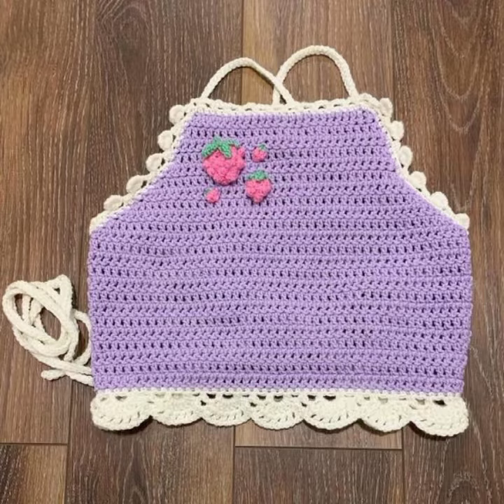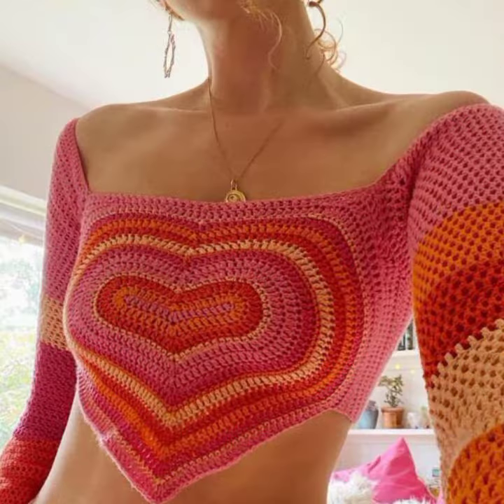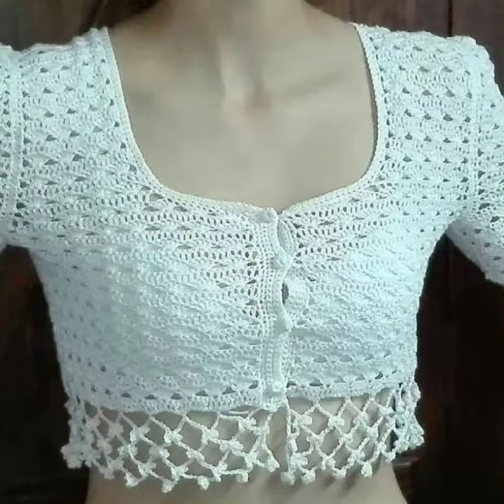So, let's see my latest video. Today, I am sharing with you a beautiful crochet blouse design for stylish girls.